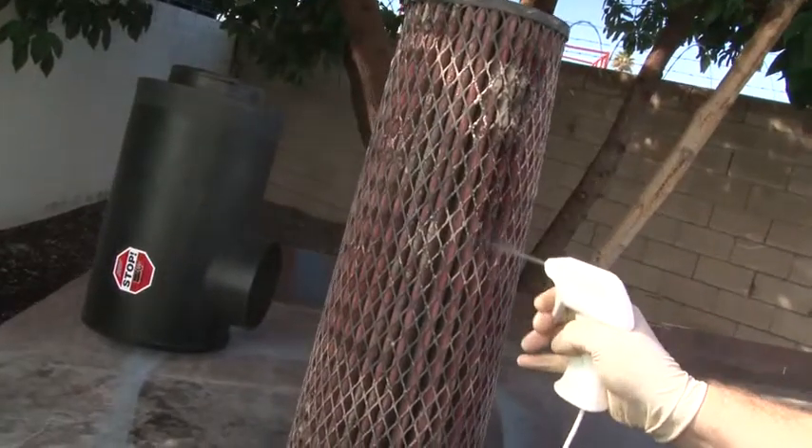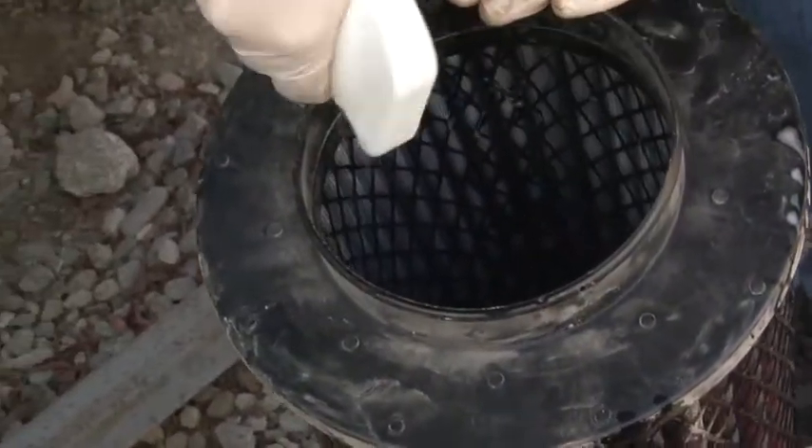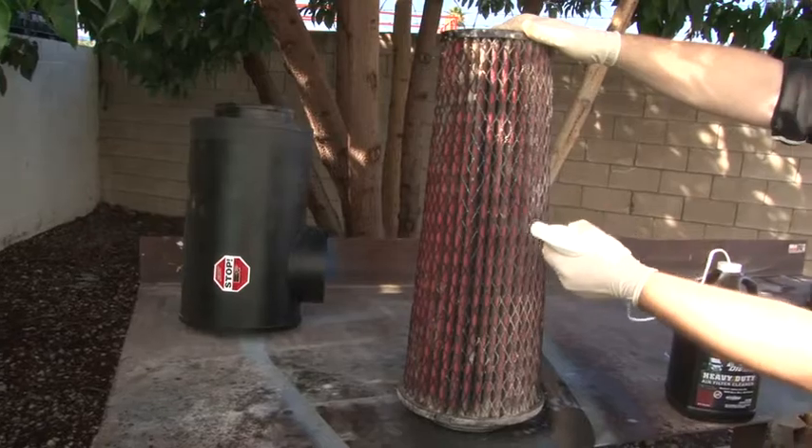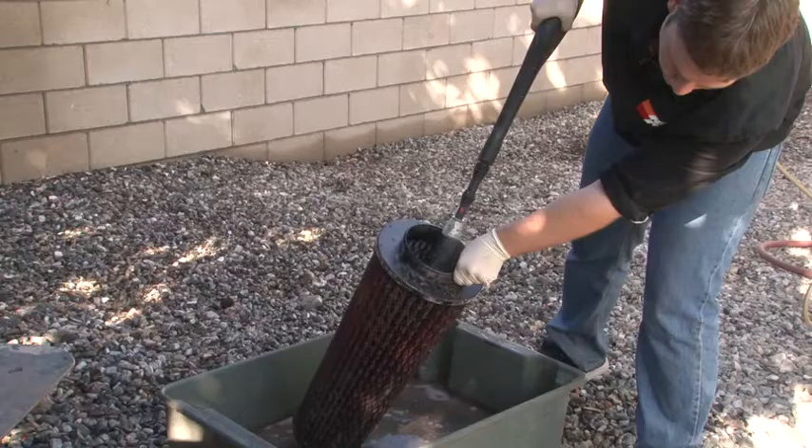Next, spray a generous amount of K&N Heavy Duty Air Filter Cleaner onto both sides of the filter, with the majority of it applied to the dirty side. Allow to soak in for 20 minutes. Do not allow it to dry on the air filter.